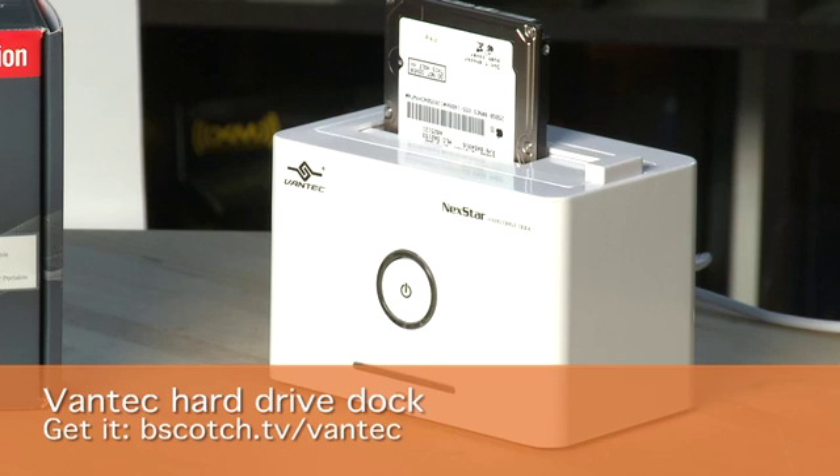Before you just rip out your old drive and replace it with your new drive, you'll probably want to back it up or copy the information from your old drive straight over to your new drive. You can back it up to an external hard drive and then copy it over again, or you can get an external drive reader like this dock here which you can put your old drive or your new drive into and copy from one to the other.